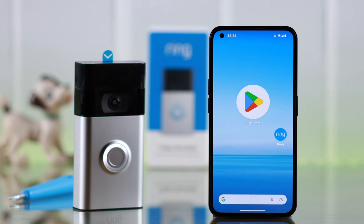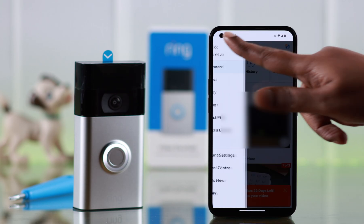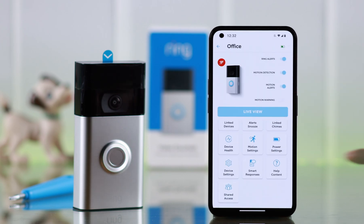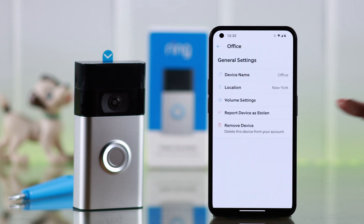Now after the hard reset is complete, remove the device from your Ring app. Open the app, tap on the hamburger menu, go to devices, tap on your device, scroll down, enter device settings, scroll down to general settings, and from here just go ahead and remove device.